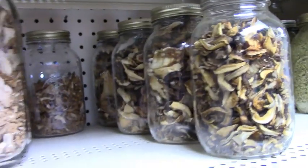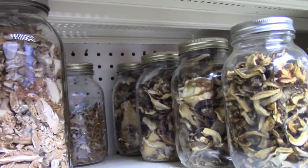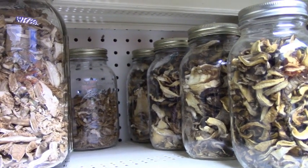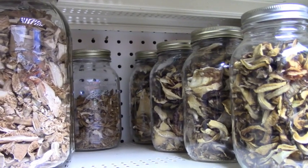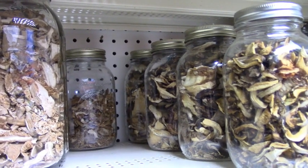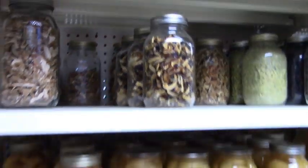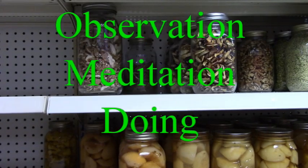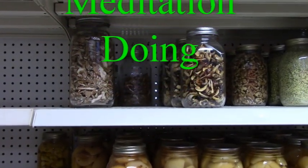So that's my long-term storage — it will last for years. Where I have it, it's out of any direct light, in the basement where it's always cool. That's just part of my long-term storage strategy. Thanks for watching my friends, bye-bye.